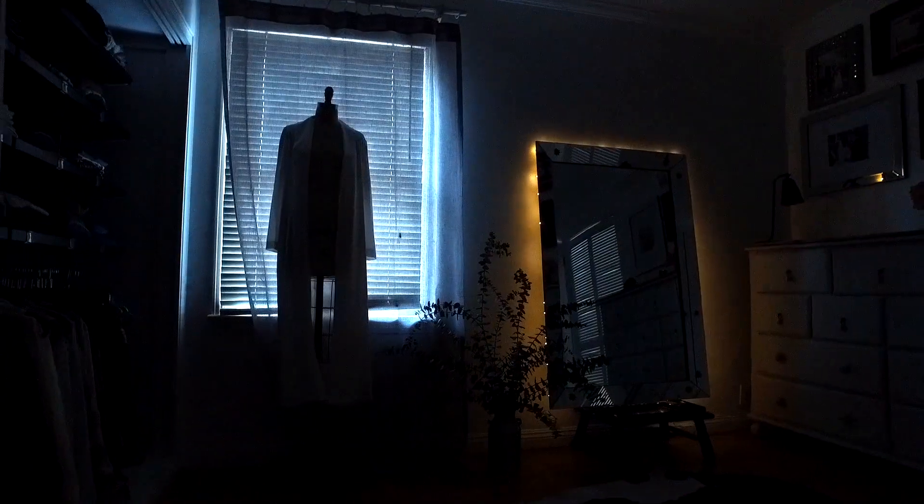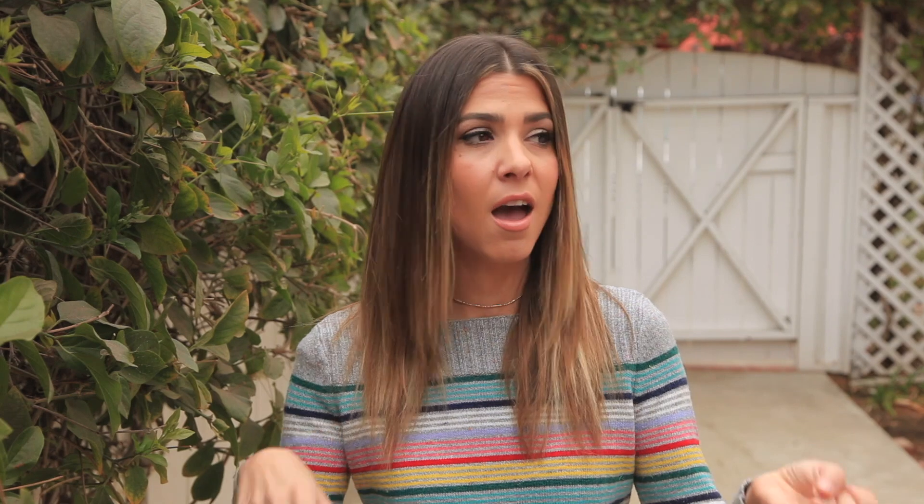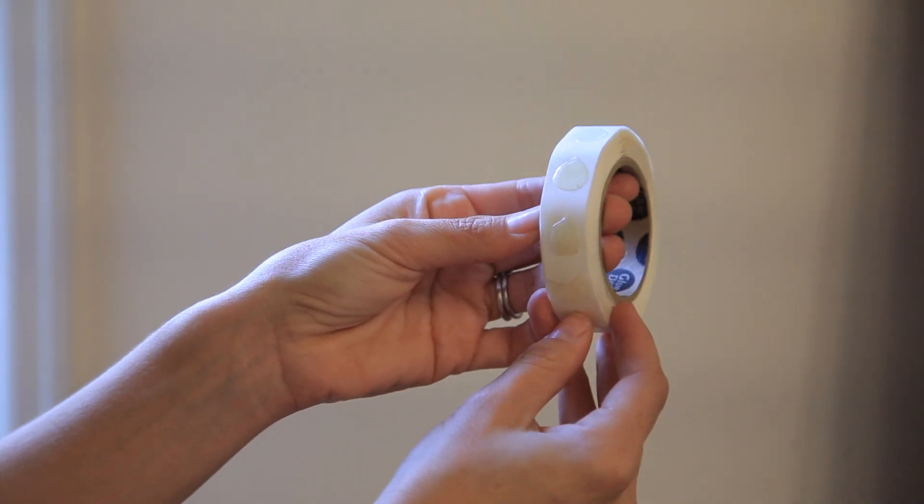The first one I want to start with is this really cool illuminating mirror. This is so easy to do, and I'm gonna show you how I did it on a mirror — but just keep in mind that you could actually do this on anything: a big family photo picture frame, or even those big love letters that I did. The technique can be used on anything.